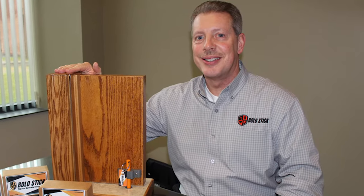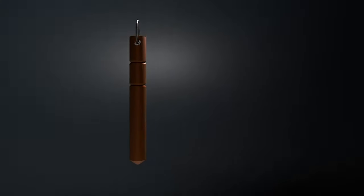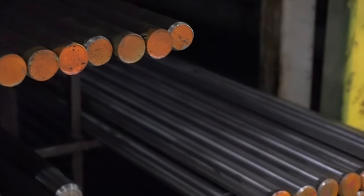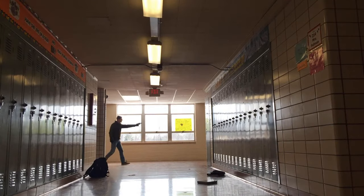Bill Barna is a local police officer turned entrepreneur. Bill invented the Bolo Stick, a door barricade system made of 1045 cold rolled steel. He minimizes damage in tragic situations like school shootings and saves lives every day.